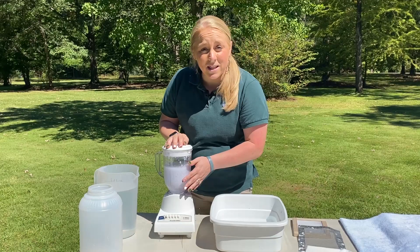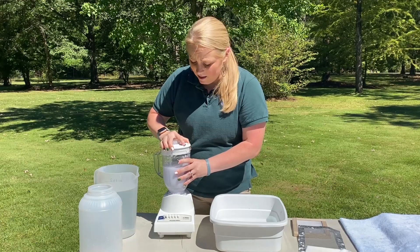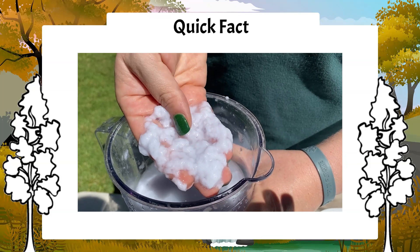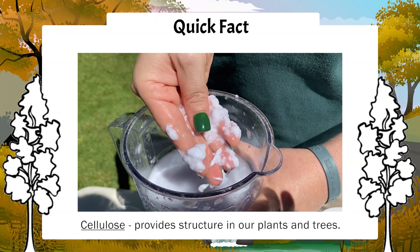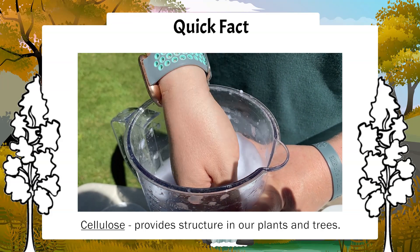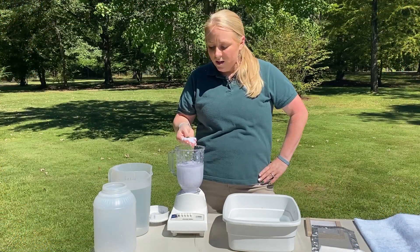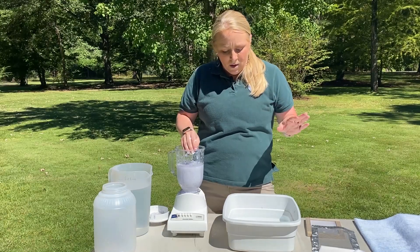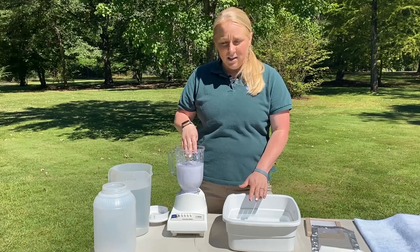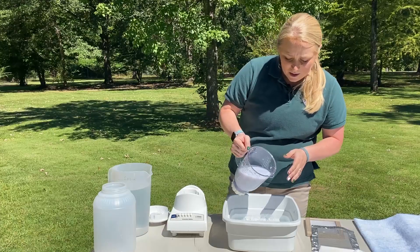Blend it until you no longer see chunks of paper and it's a soupy consistency. Now that we've blended and started making our pulp, take your lid off and make sure it's the right consistency. You may notice that your pulp looks like it has fibers in it — those fibers are called cellulose, which provides structure in our plants and trees. These fibers hold our paper together and give it strength. Once your mixture has reached the right consistency, fill your bin about a quarter of the way with water and then pour your soupy slush into your bin.